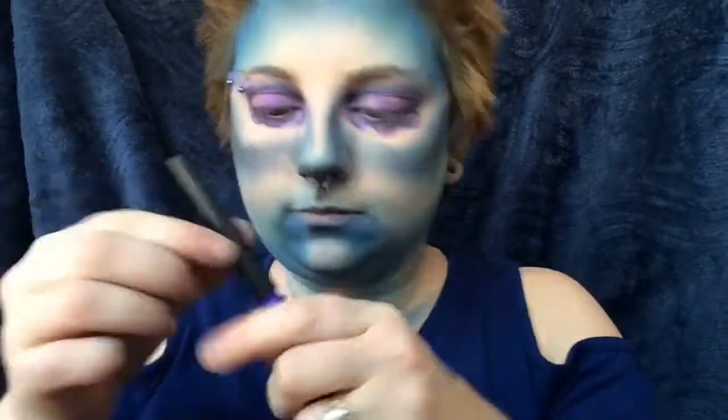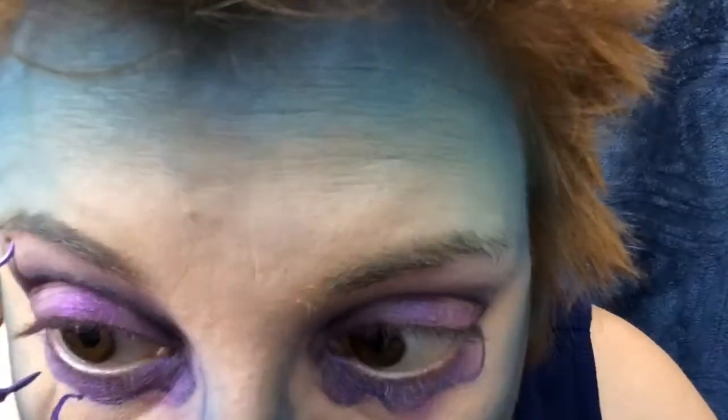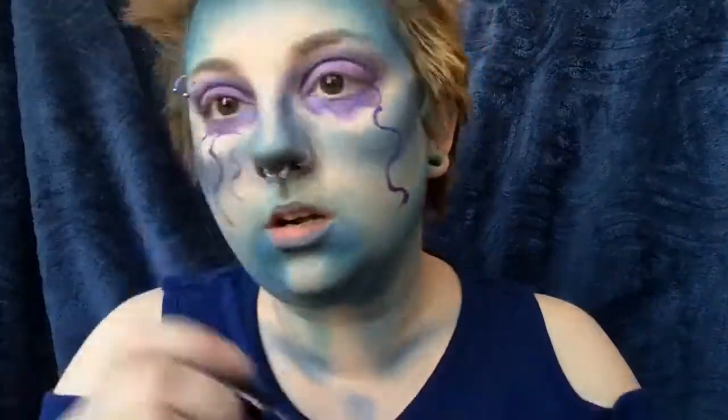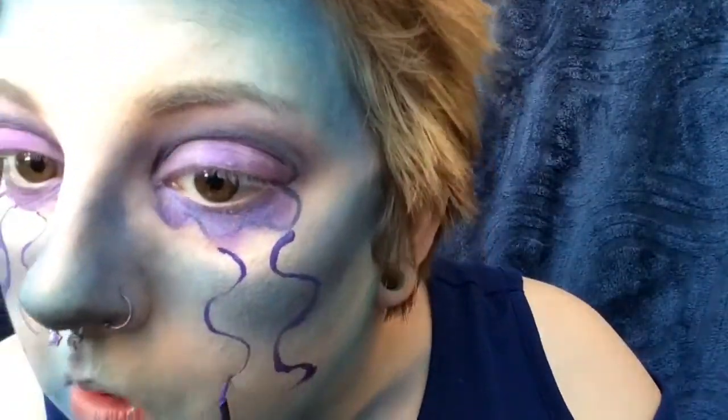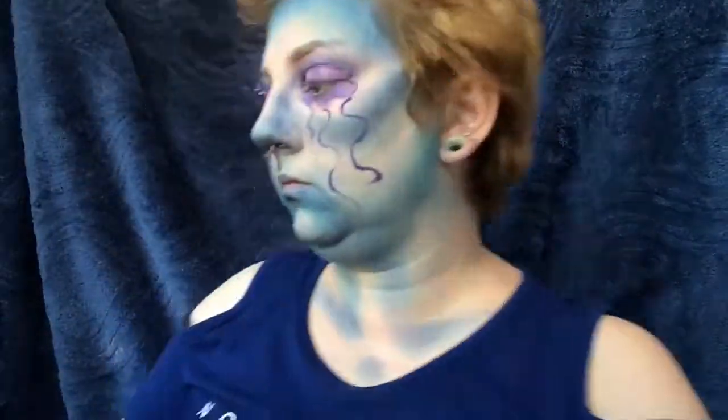Now we're going to go in with the NYX Vivid Brights Eyeliner in Vivid Violet and create the tentacles of our jellyfish. We're also going to outline our jellyfish eyes.